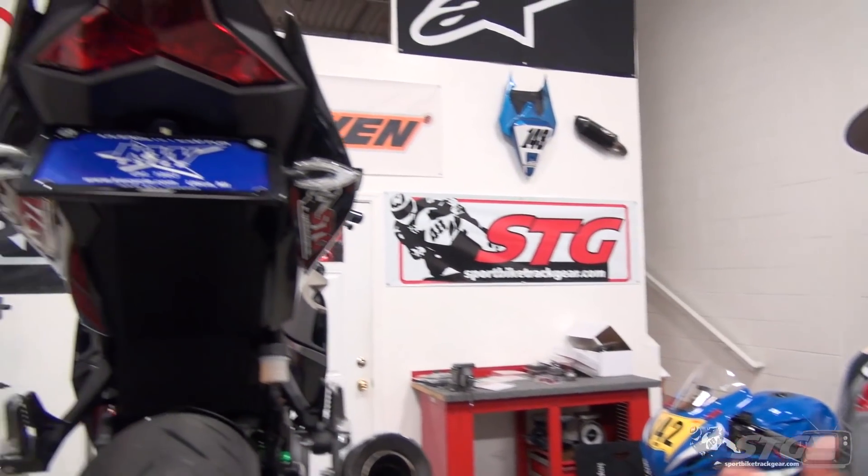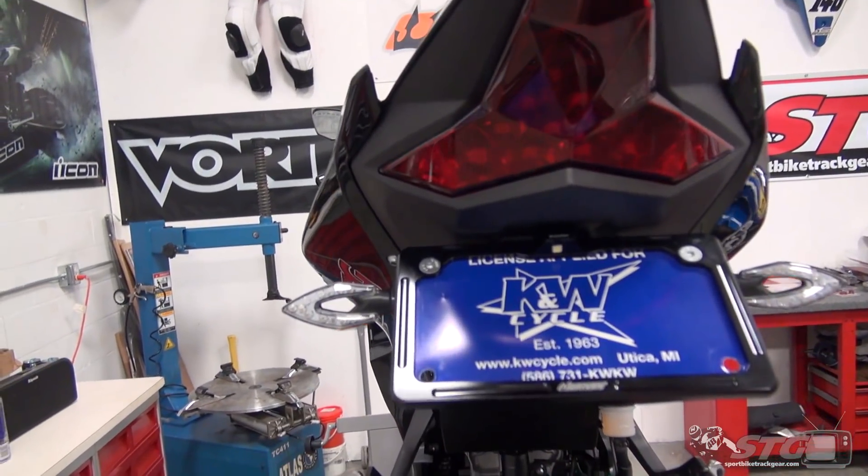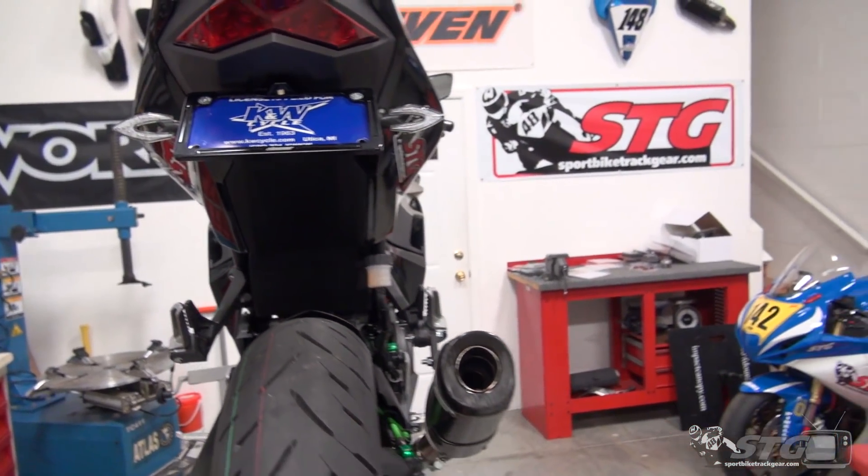Hi, I'm Brian Vance, SportBikeTracker.com, and today I'm going to walk you through the Driven Fender Eliminator install on our 2018 STG Ninja 400 project bike.